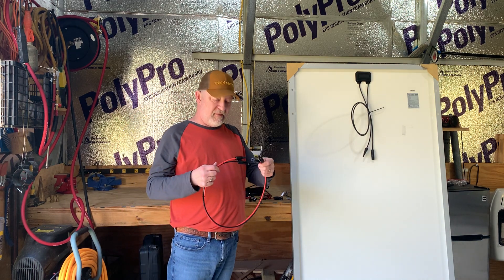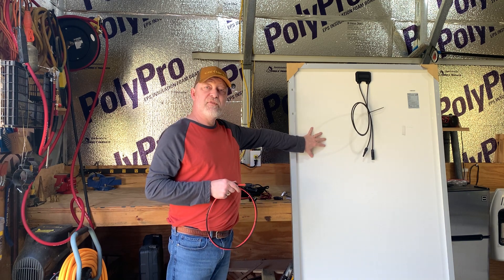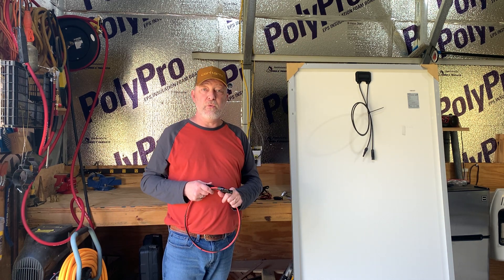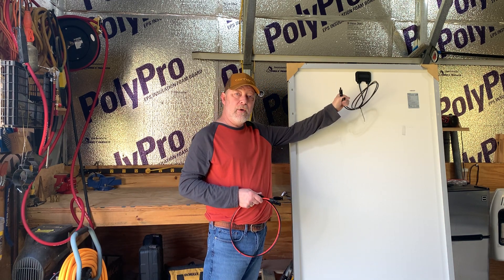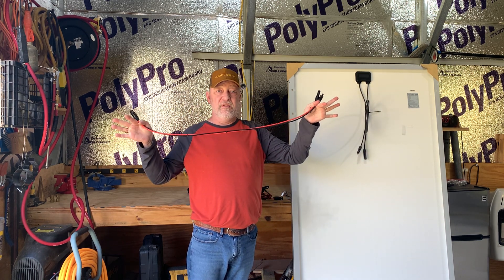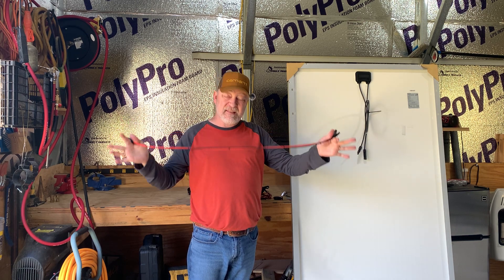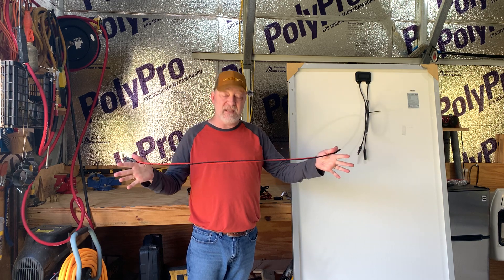I'm just using this short cable for an example, but basically you're going to have your solar panels outside on a ground mount, up on your roof, or leaned up against the building — it's up to you. On the back of your panels, you've got a male and a female MC4. You'll need to buy an MC4 extension cable — whether it's 6 feet, 10 feet, 50 feet, 100 feet, whatever you need. It's basically just an extension cable.